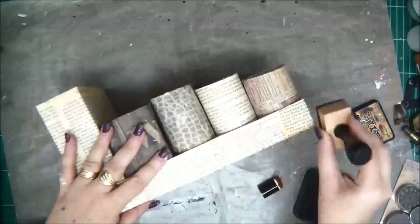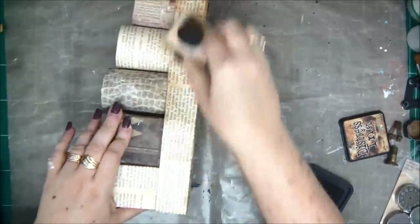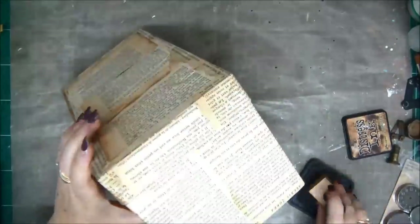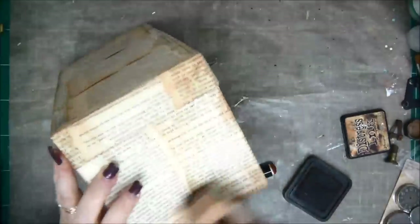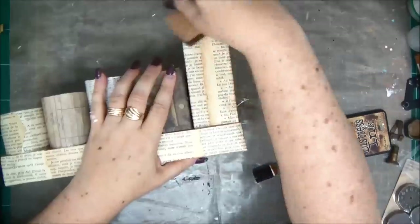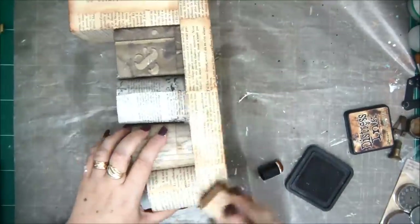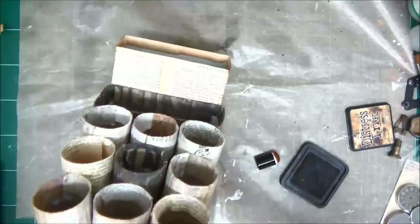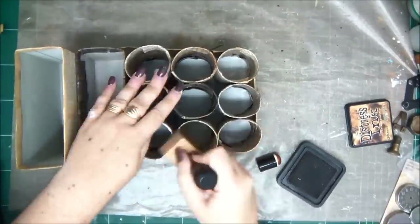This is how it looks from the side. I'm going to go over it with some distress ink to give it a little bit more brown color and sort of a dirty, aged look. I covered the bottom as well — I don't know why since it's going to stand on the bottom and nobody will see it, but I had some Mod Podge there and it was sticky so I put some papers on it. You really don't need to cover the bottom.